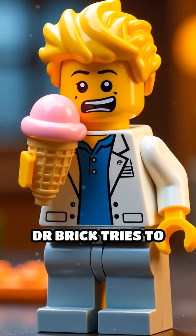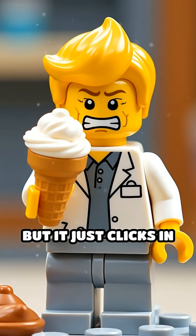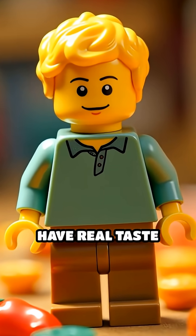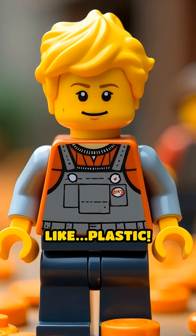Scene 3. Dr. Brick tries to taste a Lego ice cream cone, but it just clicks in his mouth — no flavor at all. That's because Lego minifigs don't have real taste buds or saliva, so all their food tastes like plastic.